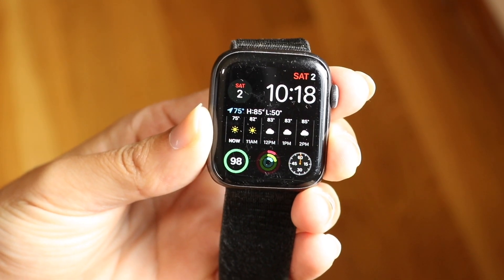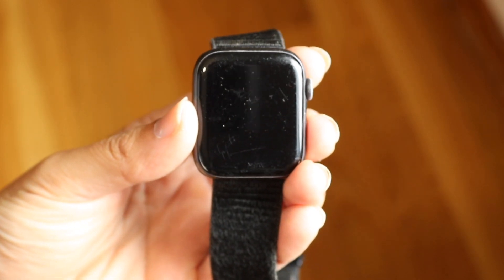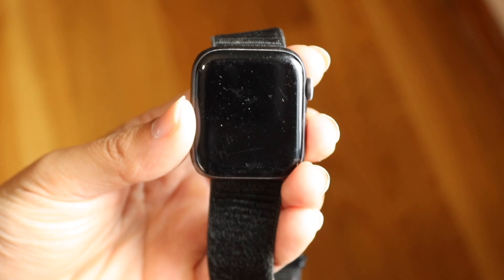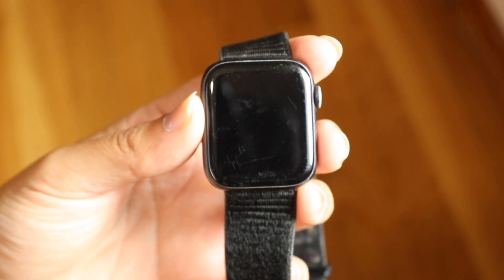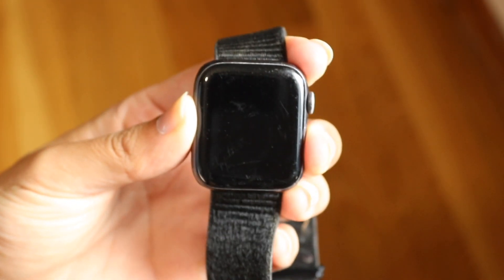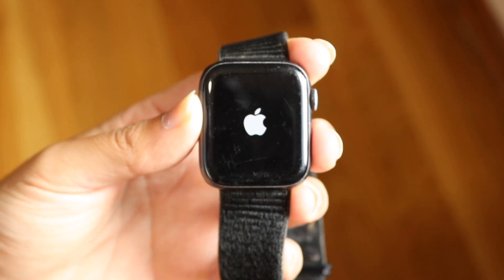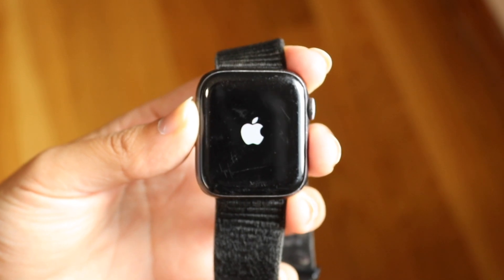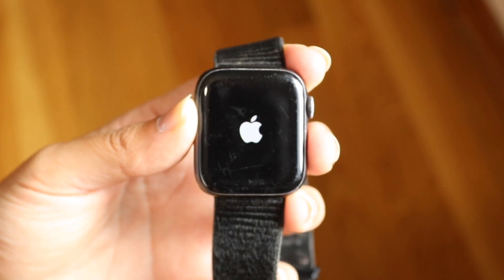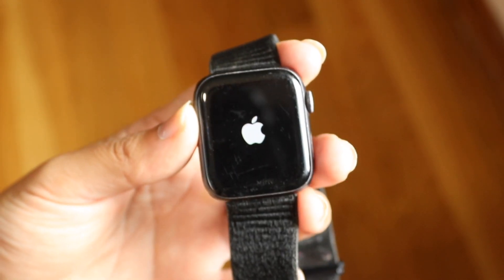Number one, when you're using your Apple Watch and you want to restart it, hold down the side button right here and try powering on your Apple Watch. You can try holding down this button a couple of times and see if that triggers it to basically just power back on.